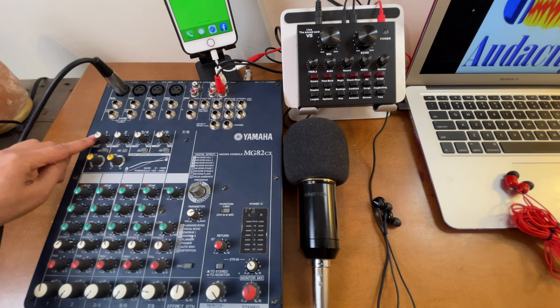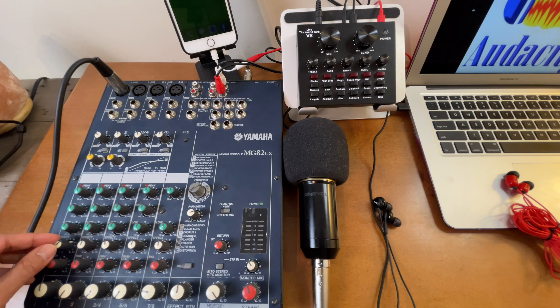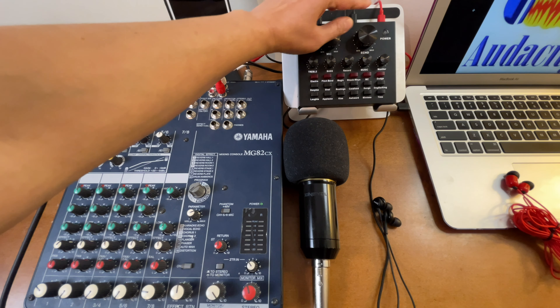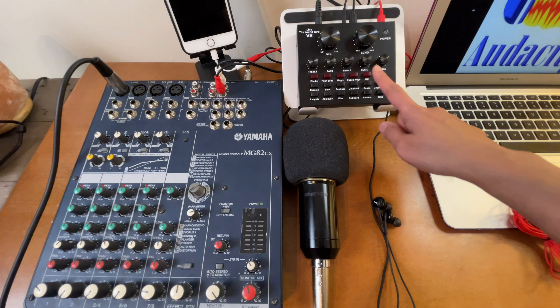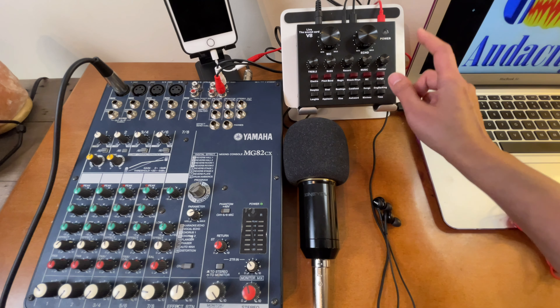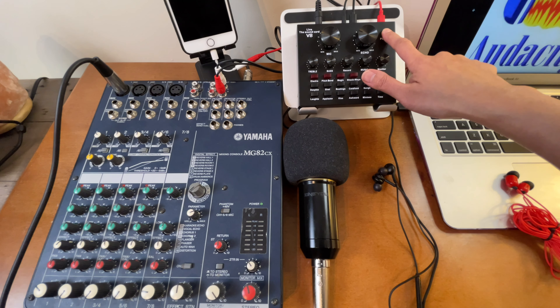On the mixer, the gain is at one o'clock, the compressor is at 12 o'clock, high/mid/low EQ is at 12 o'clock, effect is at one o'clock, pan is at 12, and the microphone volume is at around 10 or 11 o'clock. For the V8 sound card, the microphone is at one o'clock, echo at 10 or 11 o'clock, treble at 10 o'clock, bass at 12 o'clock, and record is always set to high. The music and monitor settings can be adjusted later.